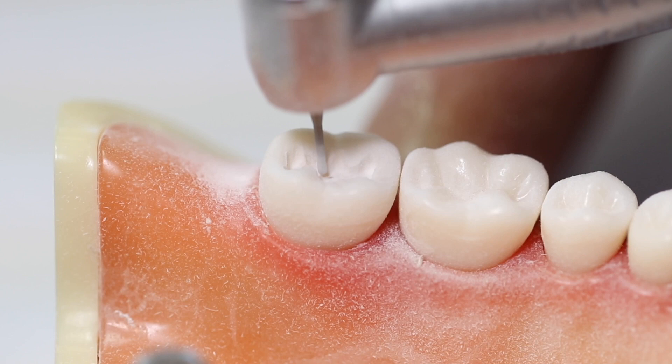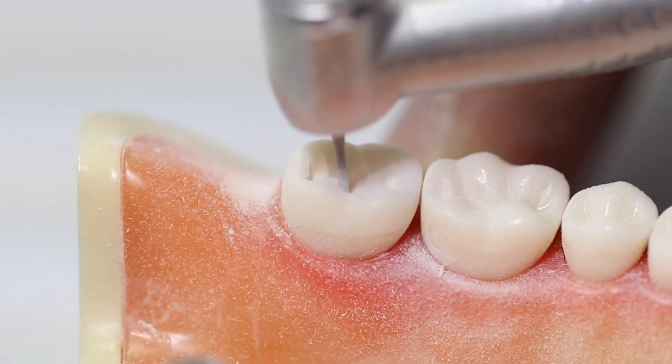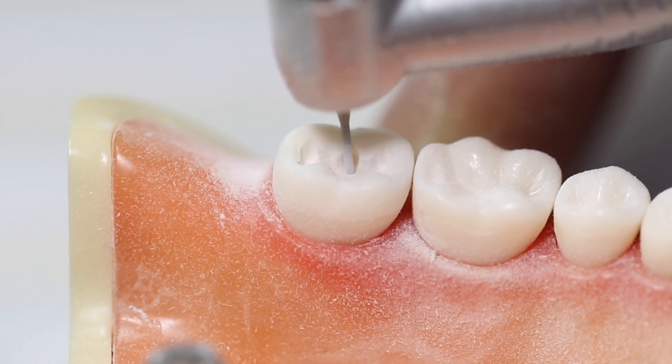Pay attention to the position of the handpiece. Keep the burr in the same plane. Try not to wobble the handpiece and burr side to side or up and down.